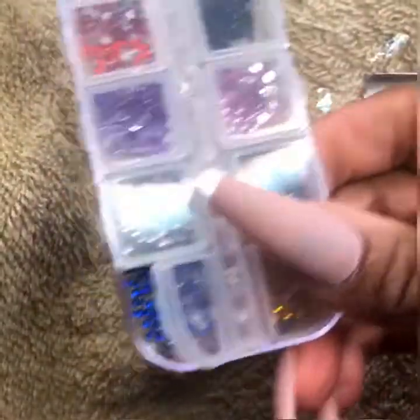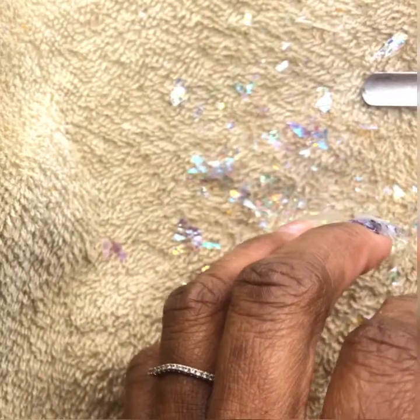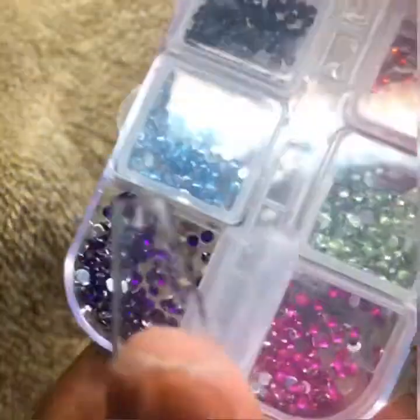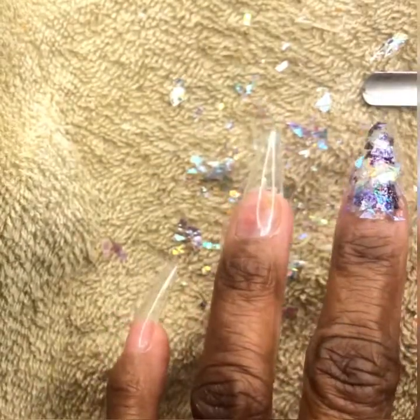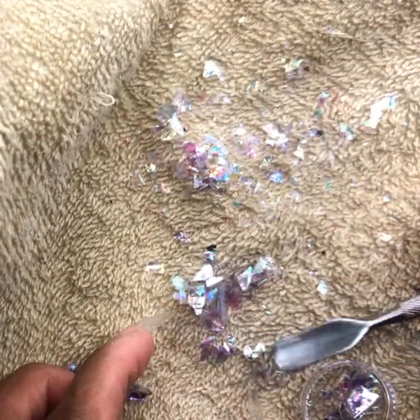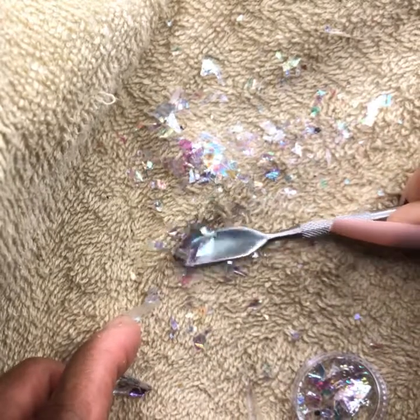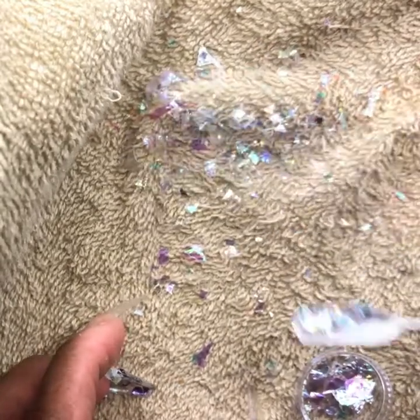So here we have our purple gems, and we're going to use these to add to the supreme effect. As you can see, I just keep turning these things over, and because it just aggravates me, I have to clean up these little glass pieces that get embedded into the little towel. But nevertheless, we are going to continue on.